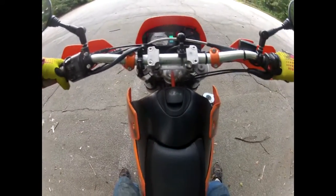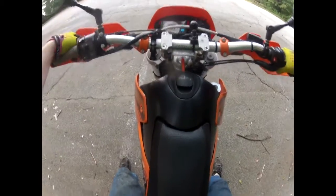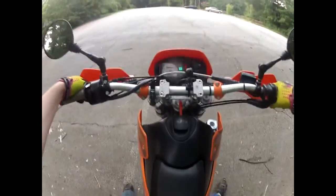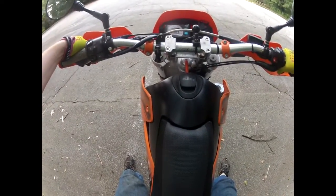We're going to go through what's involved in starting out riding for the very first time on a motorcycle. I'm in the parking lot of a park — not a lot of room to go very fast here, but that'll be okay.